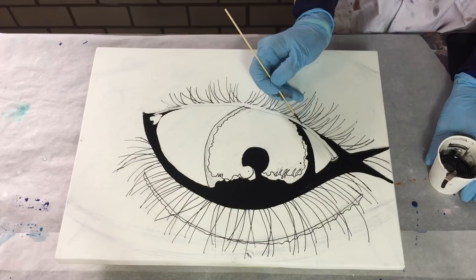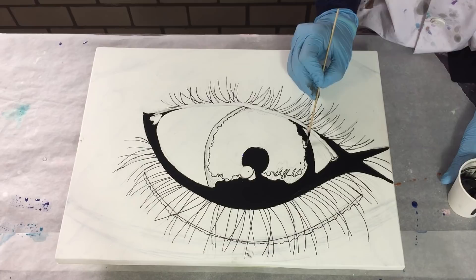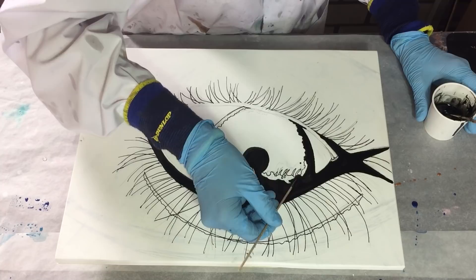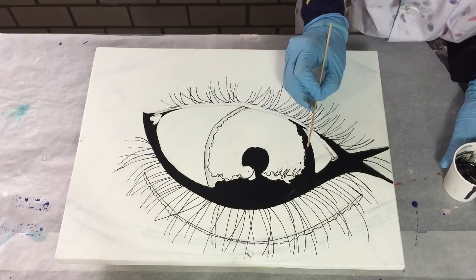I'm going to use a lot of colors — I want to make a rainbow eye, so I'm going to use a lot of my own natural mica pigment powders. The colors I'm going to use are red, orange, yellow, aqua, blue-green, light blue, dark blue, and purple. A lot of colors, but I also want to see how they look because this is my first test with some of these colors.